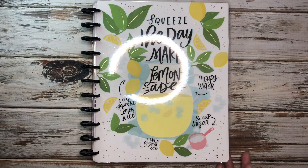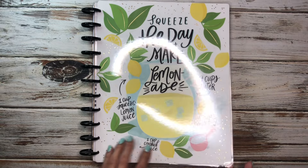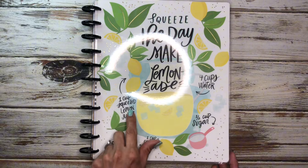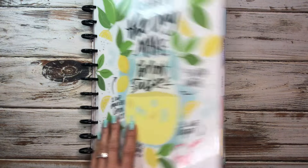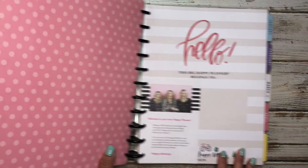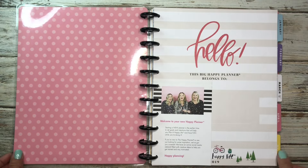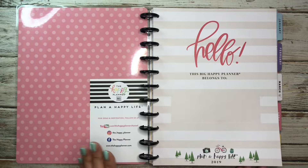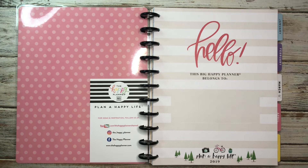We're going to figure that out here soon. So this is the Squeeze the Day Make Lemonade Planner, and this planner cover is just so cute. It's perfect for summer — it has the ingredients here, which I thought was really cute. And it has black plastic discs. Let's go ahead and take a look. I'm trying to get you guys in frame because my ring light stand just broke as I was trying to film this, so I had to fix my setup — hopefully the lighting is not bad.